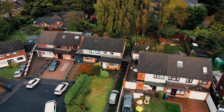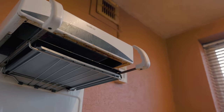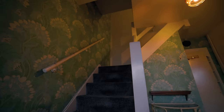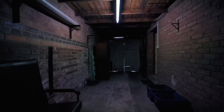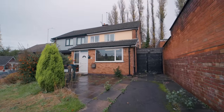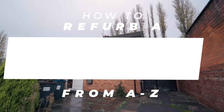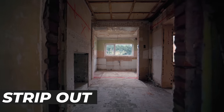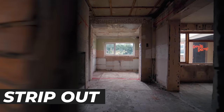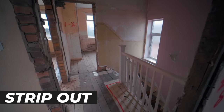How to refurb a house from start to finish. First things first, you've got the keys and it's the strip out — removal of the kitchens, the bathrooms, the carpets, whatever's in that house. Getting it back to a bare shell so you can move forward.